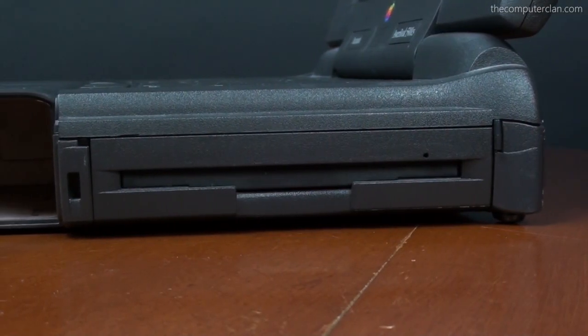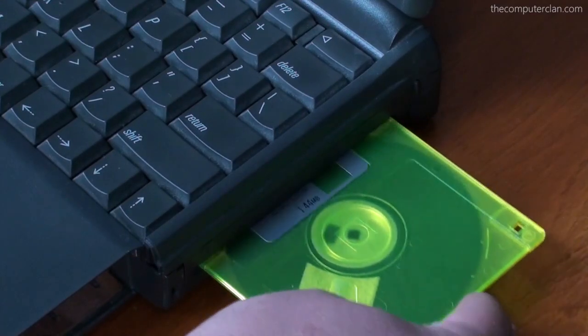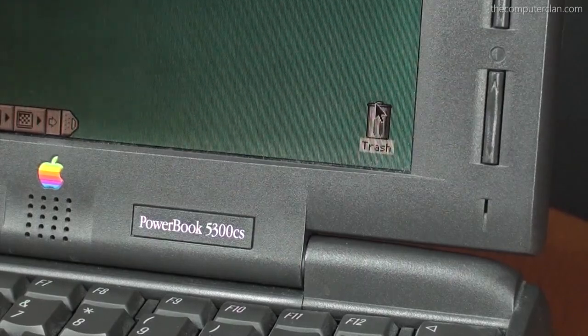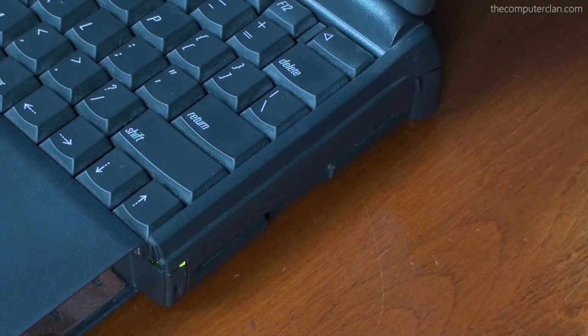This laptop also had a 1.44MB floppy drive. Just like on other Macs, users could insert disks and then eject them from the Finder, and the computer would automatically spit them out of the slot.